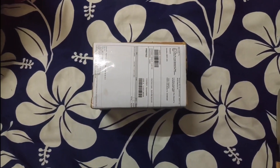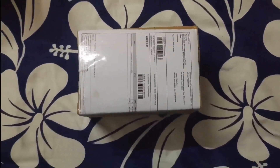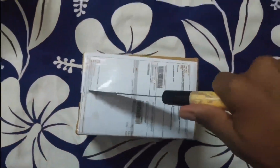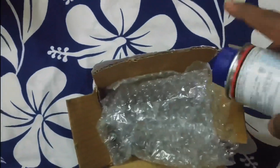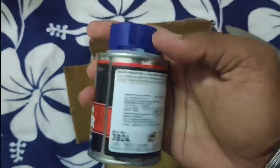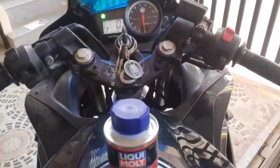Here is the Liqui Moly 40 Shooter, so let's unbox it first. This is a small box, and this is the big size. Let's see how it works.